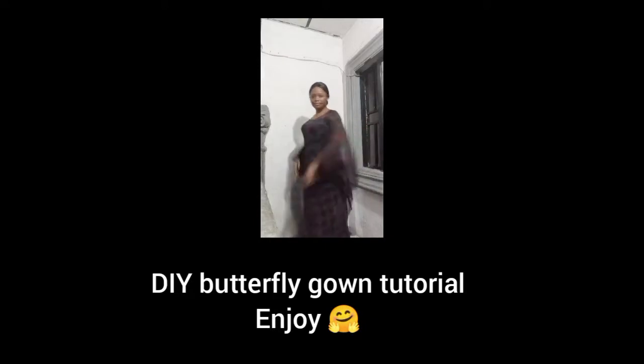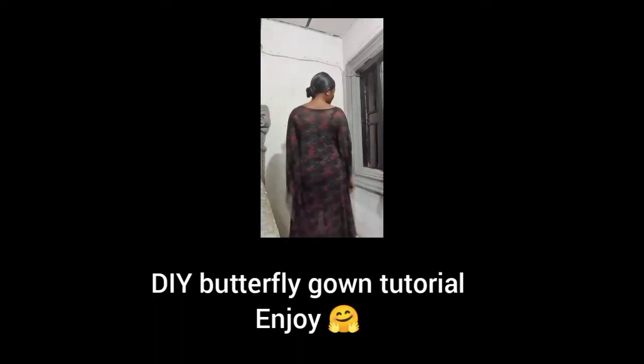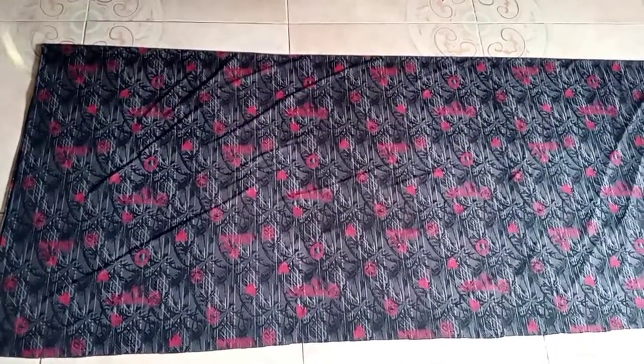Hi lovelies, welcome back to my channel. My name is Oge and in today's tutorial I'm showing you guys how I made this beautiful butterfly gown. This is a very simple gown so stay tuned.